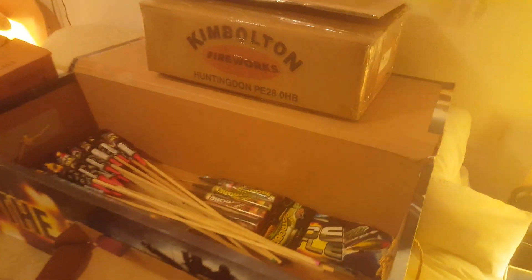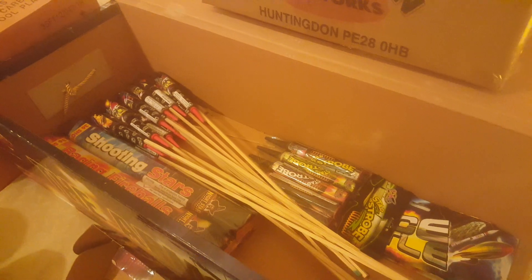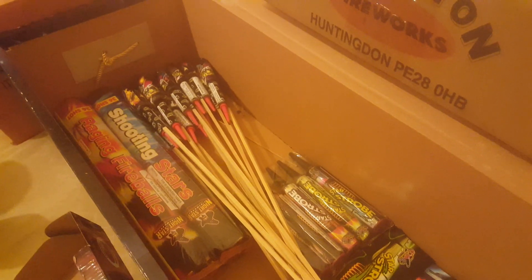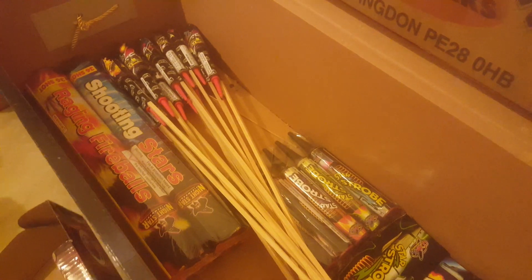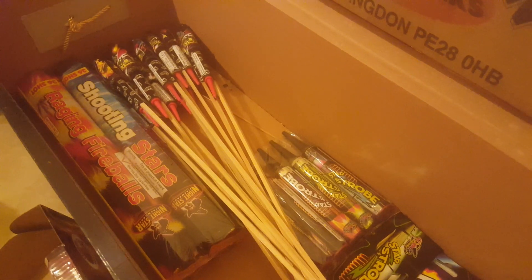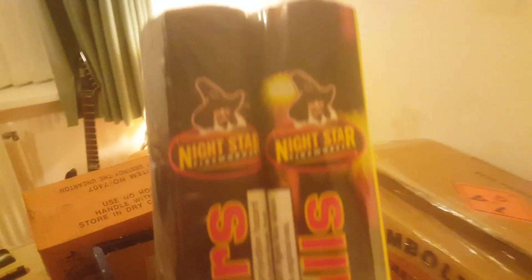This ammo crate I just use as a ready box now — it was really good so I kept it. We've got some bits in here for the low noise display. I've done a separate video for these space shuttle rockets — a 21-pack for £42. I'm just doing the comparison in the garden and they're pretty good, ideal for a children's firework display.